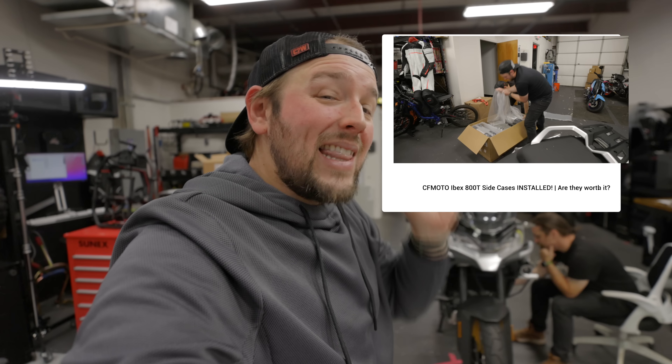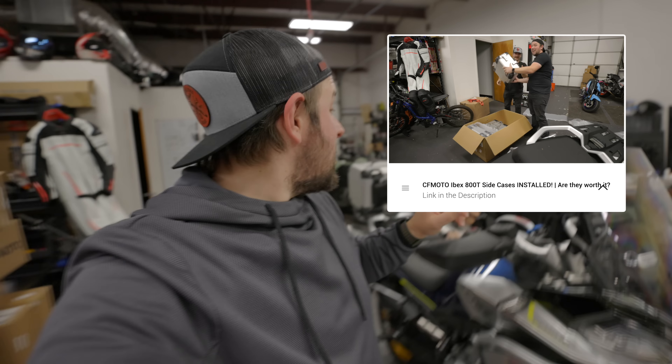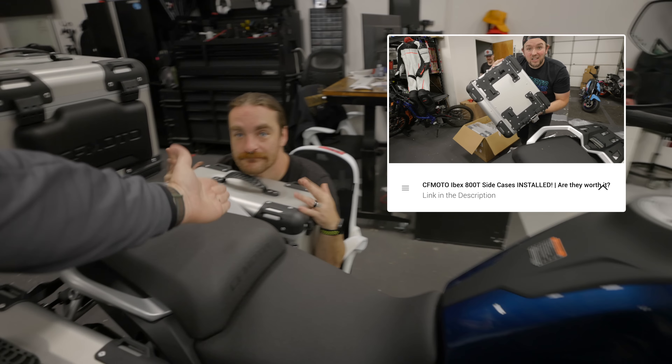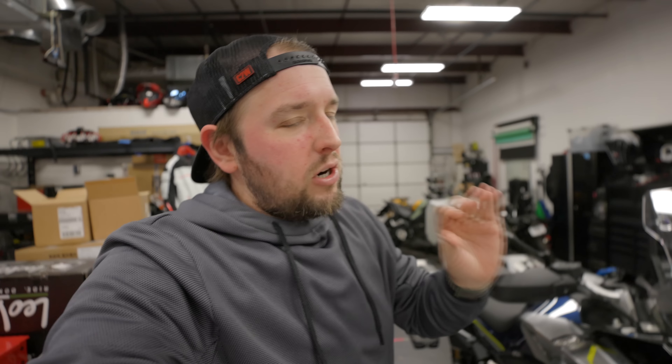On the last episode of us doing this Ibex build, you guys know I'm turning this into an off-road ADV bike. In the last episode we installed these beautiful — and not cheap — hard cases. We tested it today grabbing another loaner bike, we'll talk about that another day. The bags have been amazing, a little expensive but supreme quality, very impressed.